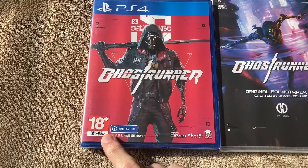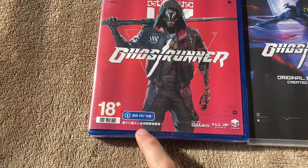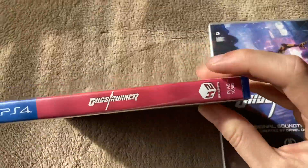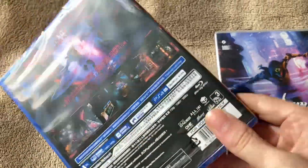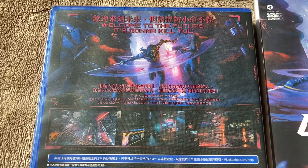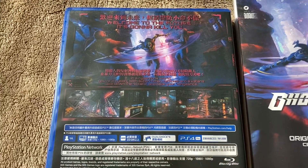Starting with the PS4 version, it says down here it's rated 18+. This isn't in English, but I'm pretty sure that just says it's a PS5 upgrade. It's published by 505 Games, All-In Games, and H2 Interactive. On the spine, it's a continuation of the front cover — the red spine says Ghostrunner. On the back it says, 'Welcome to the future. It's gonna kill you.' In a cyberpunk world, you are a cyborg with superhuman reflexes and a katana. Take down the dictator and take your vengeance. And there are some screenshots over here.